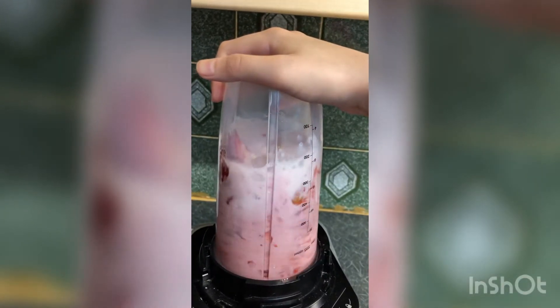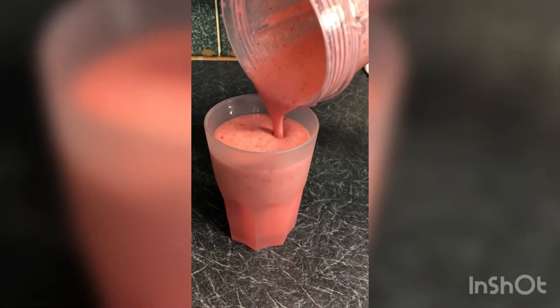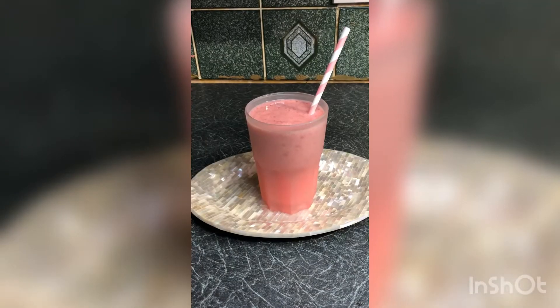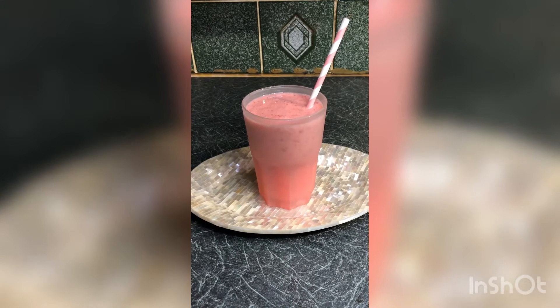We're gonna blend it all up now. You can serve it — there you have it guys, your very own strawberry milkshake. Don't forget to like and subscribe. Until next time guys, bye!